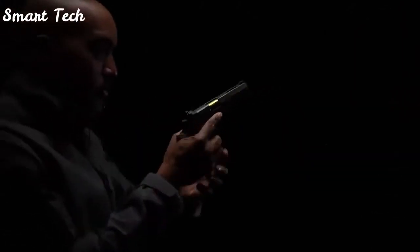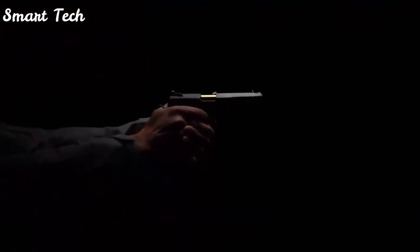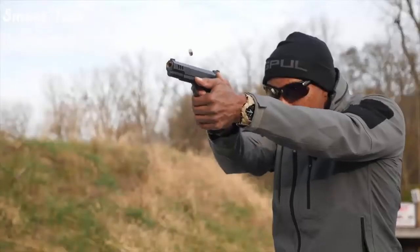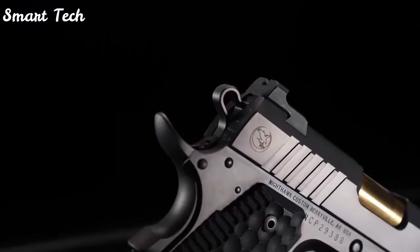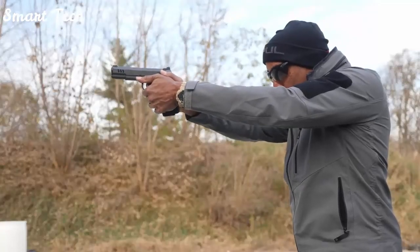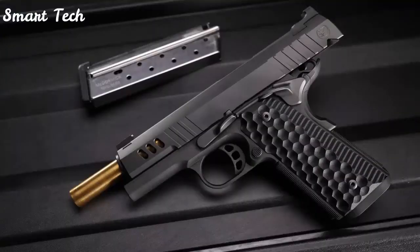As you might imagine, the Nighthawk Custom President has many more features, all of which help you shoot at your best. In fact, it allows you to shoot better, and that's what a good gun is supposed to do. I can do things with a President that I can't do with other pistols. It's a lot of fun — I found my newest pistol.